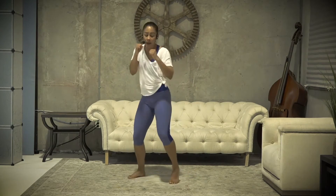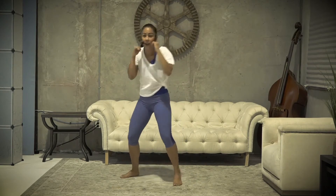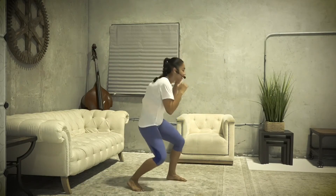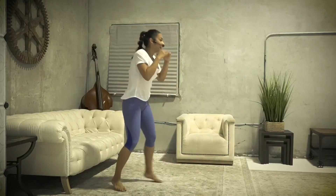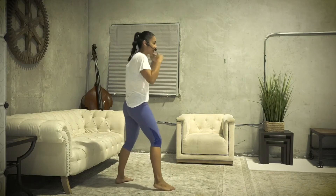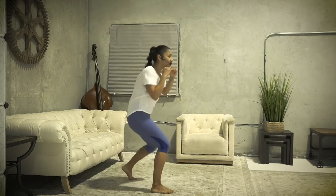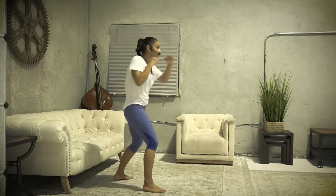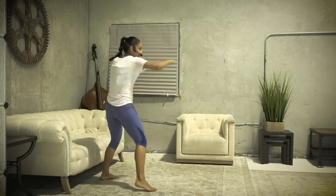All right guys, here we go — round two. We're gonna start with that jab, cross, and some slips. Jab, cross, slip, slip — keep that core nice and tight. You're moving that upper body, contracting it. Your shoulders are what move — make sure everything moves with your hips. Let's switch it over. Hands up, ready — jab, cross, slip, slip. The more advanced you are, you can pick up some speed. Keep that core contracted and engaged.